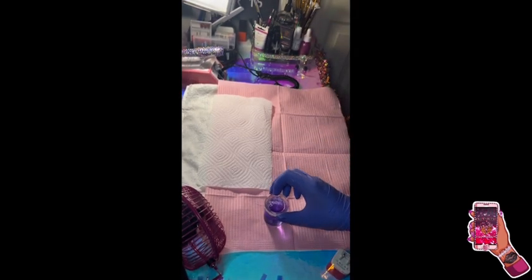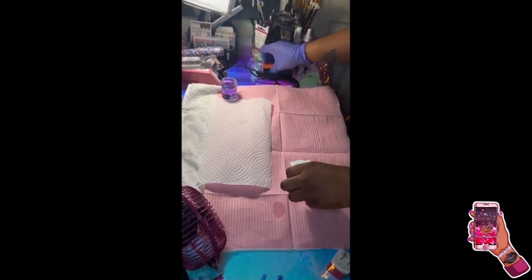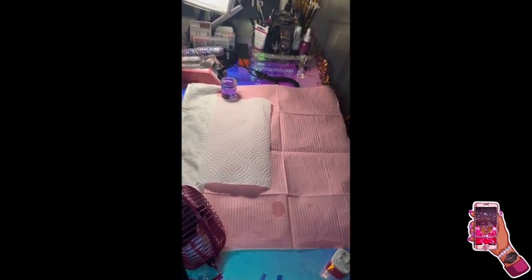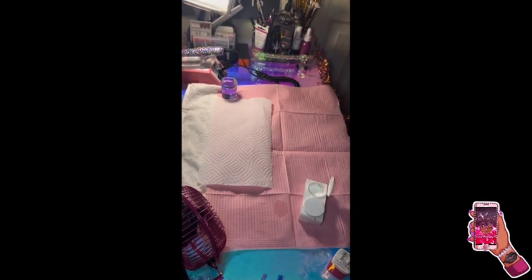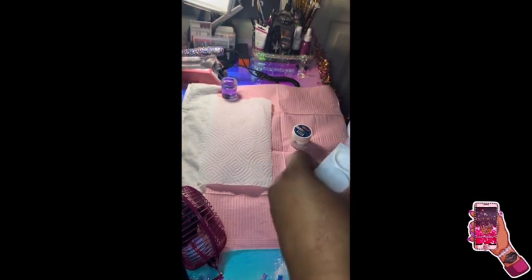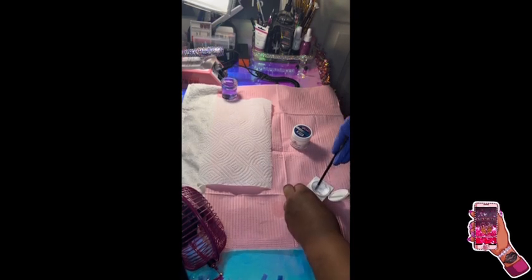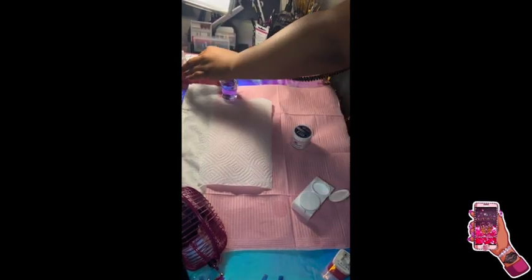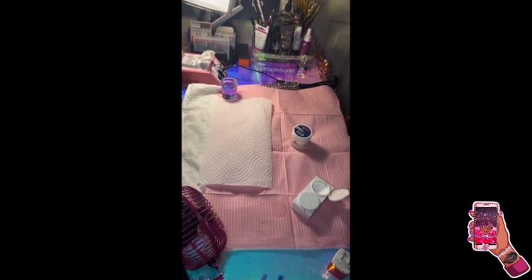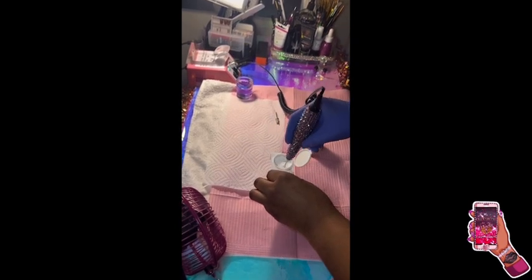I place that to the side, then I grab my acrylic bowl. Now I'm putting in my glow-in-the-dark acrylic, then my natural pink color acrylic, and I'm about to mix them together. I'm replacing my mandrel bit with the high-shine/cleaning nail bit to mix up the acrylic so it can be a perfect mixture.